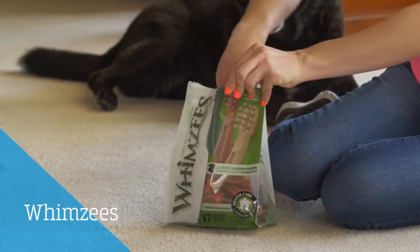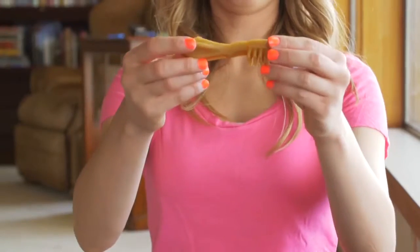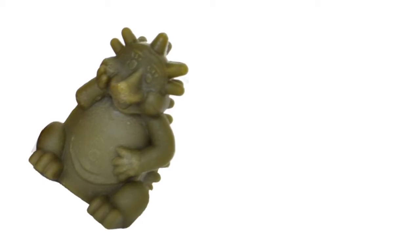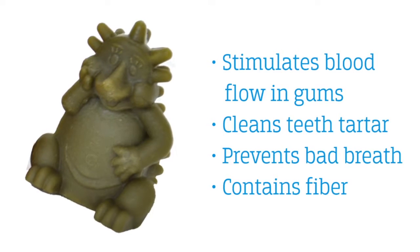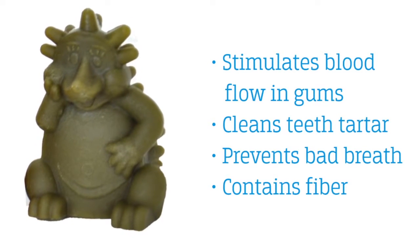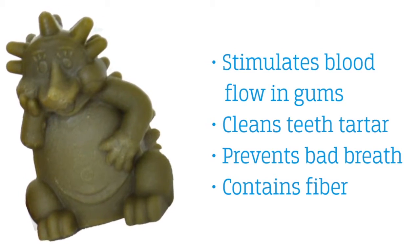Whimsies are my dog's favorite chews. They're specifically made to help clean the dog's teeth and are made out of simple ingredients. The different shapes in the chew are designed to stimulate blood flow in the gums, clean tartar off the teeth, prevent bad breath, and have fiber to help with digestion.